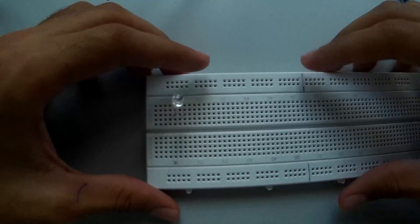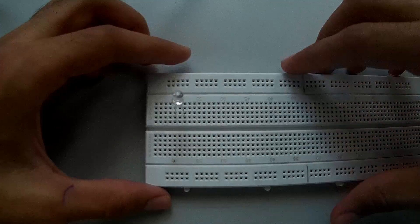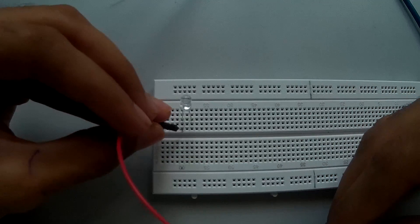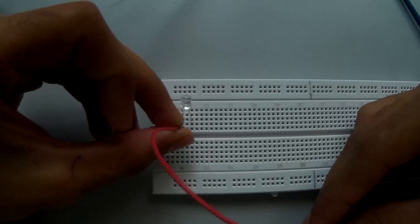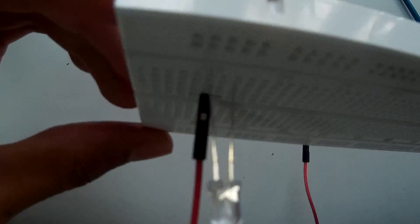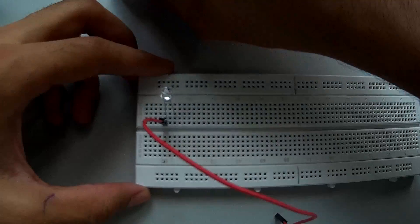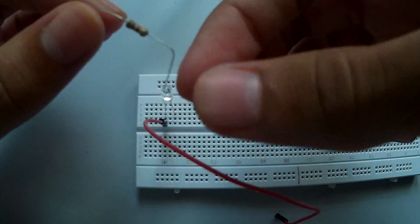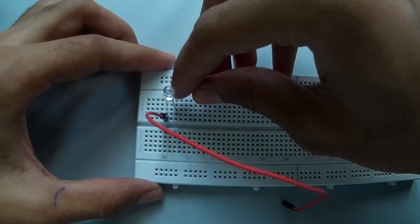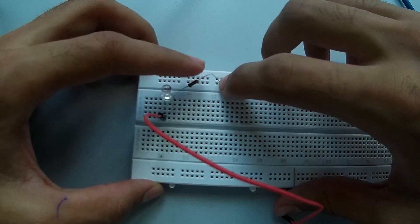Take note of where you put the long end and the short end. The long end is the positive terminal of the LED and the short end is the negative, so you need to run the power supply into the positive. Take your jumper cable and plug it into the row where you have the positive end of the LED connected. Then take your resistor and put it into the row where the negative end of the LED is connected, then put the second end right here.